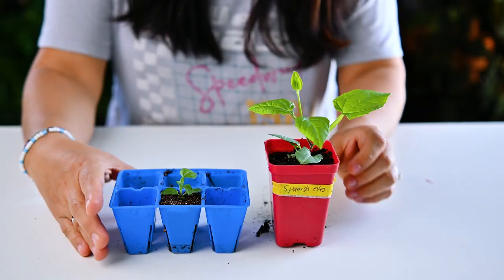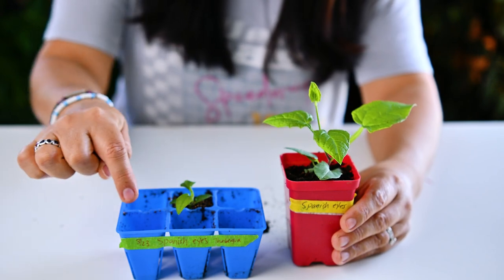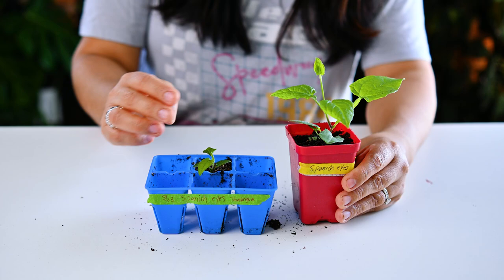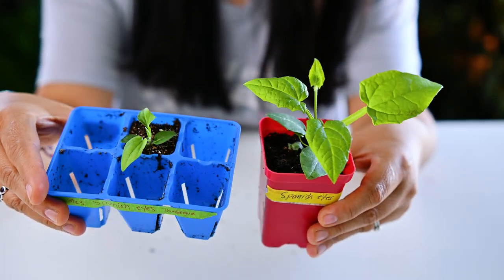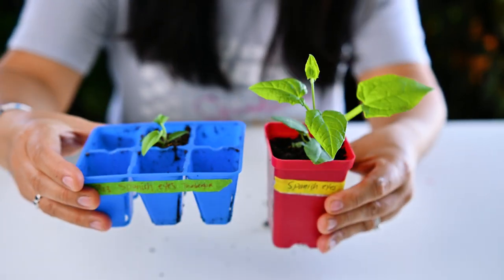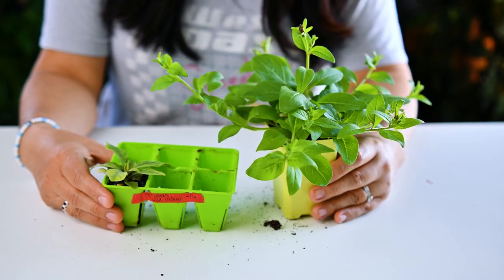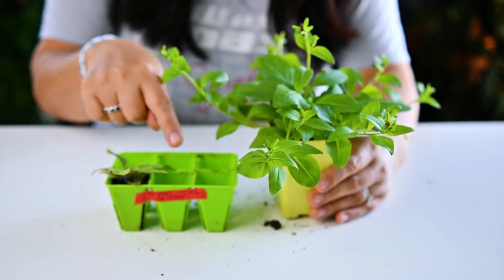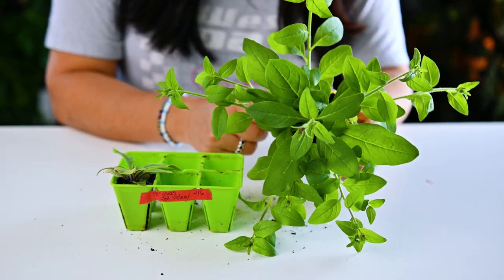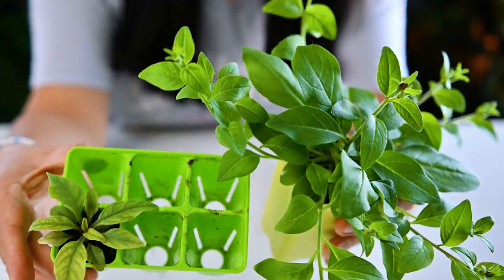Let me show you one more. This right here is my black-eyed Susan. These guys were started at the same time in these tiny little containers — the only difference is that I transplanted this one into a bigger container. How about one more? These are my petunias. These two petunias were started at the same time in these containers. The only difference — you guessed it — is that this one was potted up into a bigger container. I did fertilize these petunias once, but to be fair I also gave the smaller one some fertilizer as well.